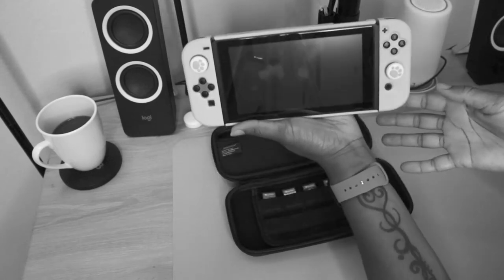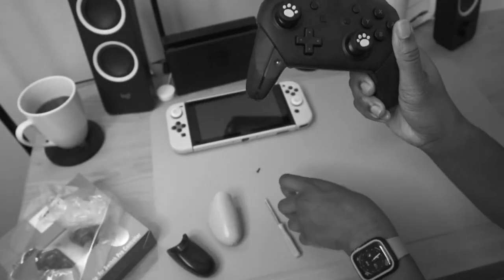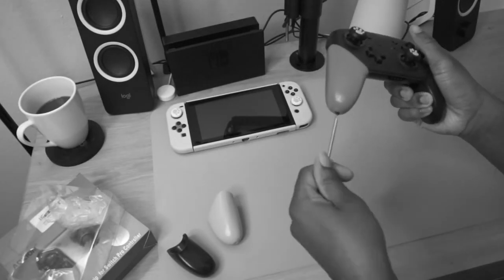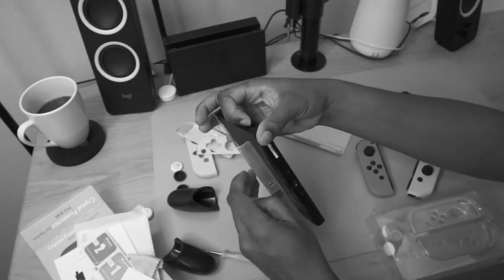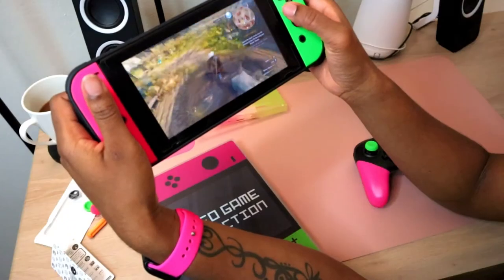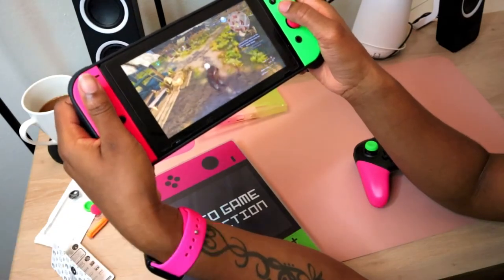Are you thinking about customizing your Nintendo Switch? Do you want to switch up the look of your Switch but don't have the patience or the time to add skins to your whole Nintendo Switch collection? And do you want accessories that are both nice to look at but also enhance your gameplay? If so, then this video is for you.